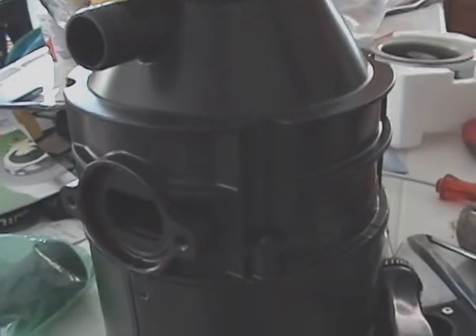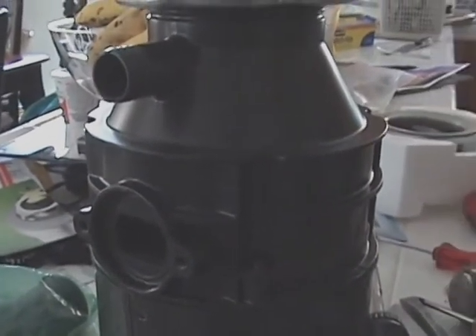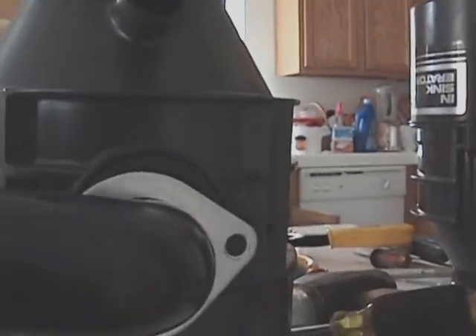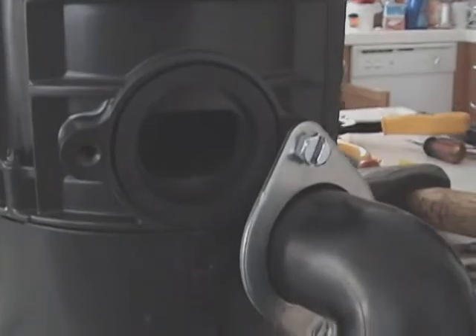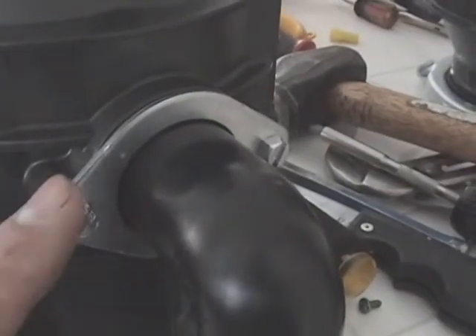Now, we've upended it and we're going to install this exhaust chute. This is going to go on like this and like this. And that's all tight here and here.